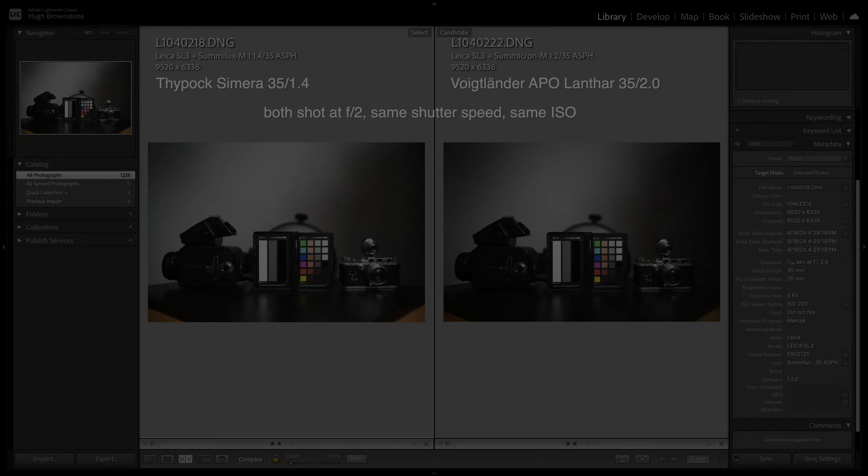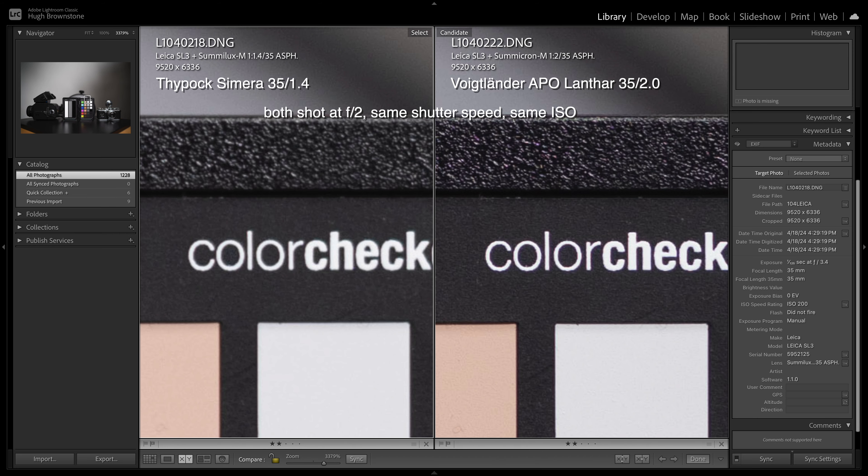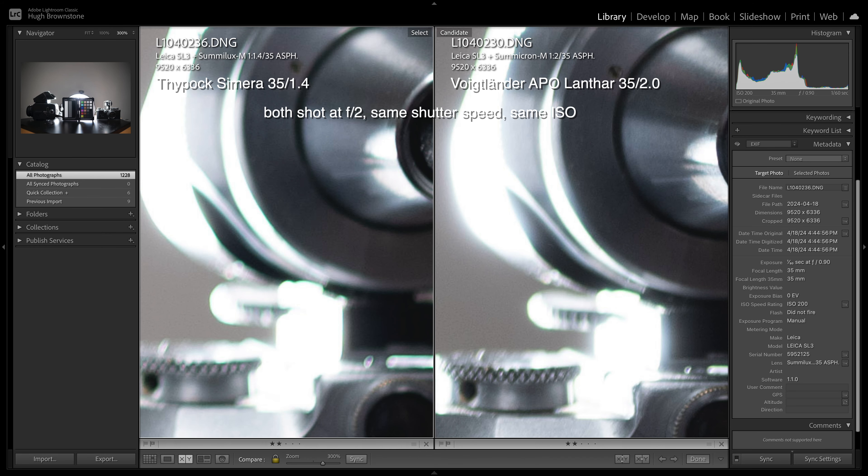But forget all of that, because the big question is this: how good is it optically? Pretty decent, especially for a first outing. More than decent. Here in the Batcave, near-minimum focus distance testing revealed that Voigtlander's more expensive and slower, larger yet lighter Apo Lanthar 35mm f/2 outpointed the Samera in every category — from resolution and chromatic aberration to vignetting, flare, and distortion — but not by much. Which is quite a feat, really, since the Apo Lanthar is one heck of a lens and why I own one.